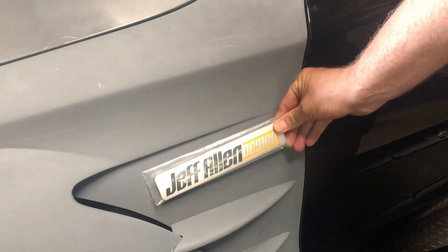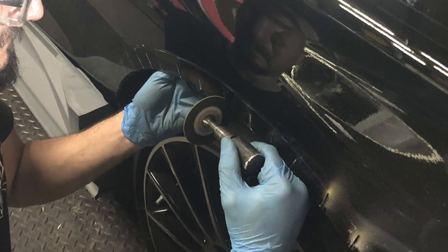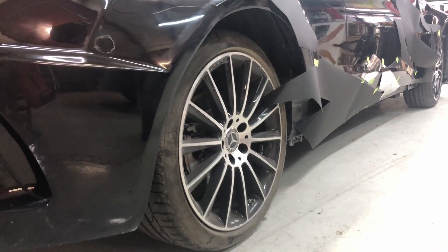I had exactly a week to put this car together — from raw fiberglass to cutting it, drilling it, everything. You name it, one week.